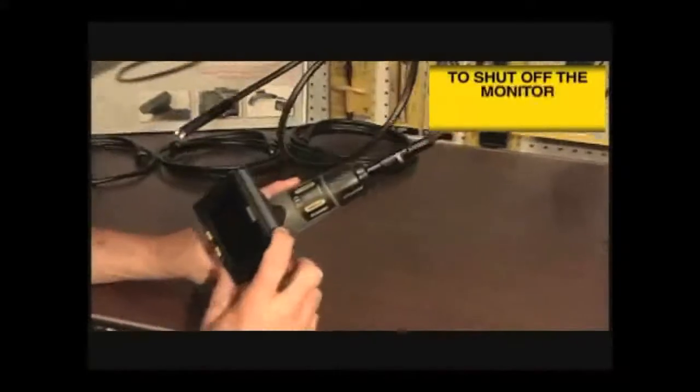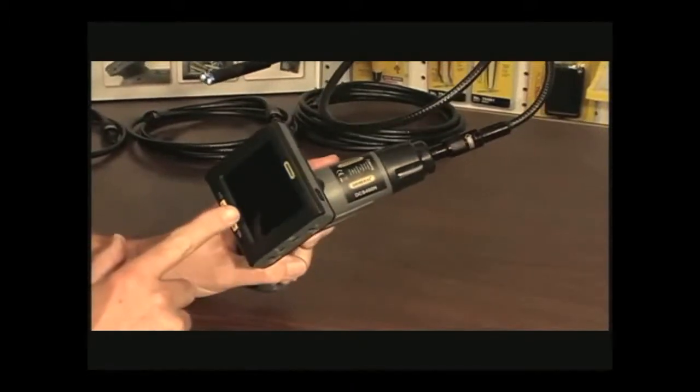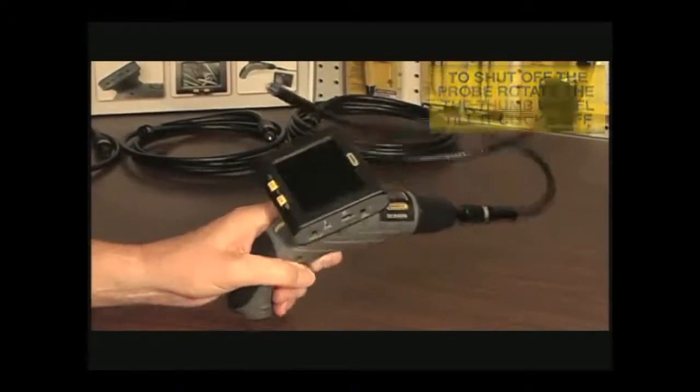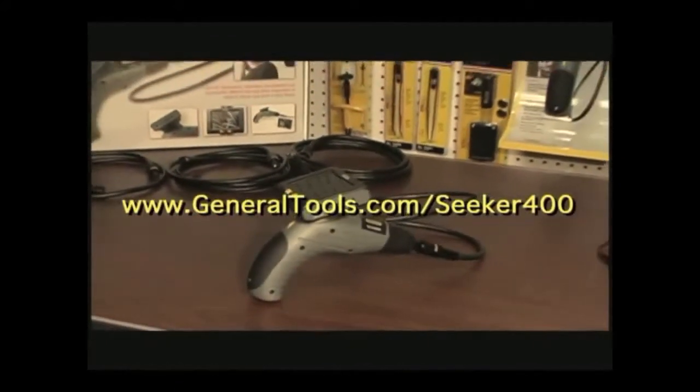Finally, to shut down the monitor, hold the on-off button down for three or more seconds. To shut down the handle and the probe, rotate the thumb wheel control until it clicks off. We hope that you'll have years of great service from your Seeker 400 video camera scope.